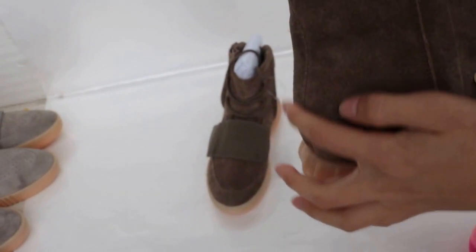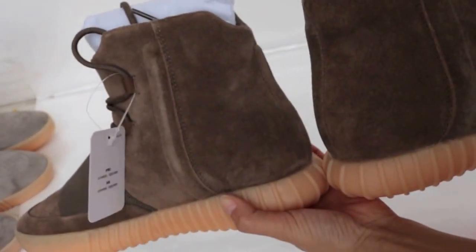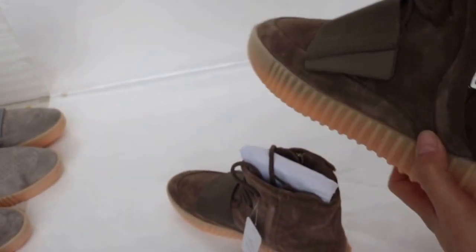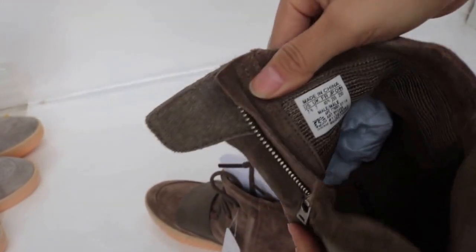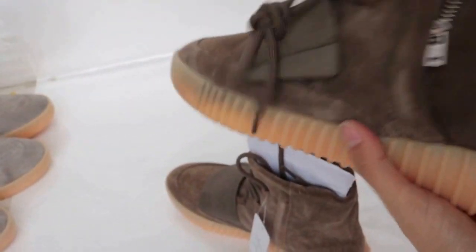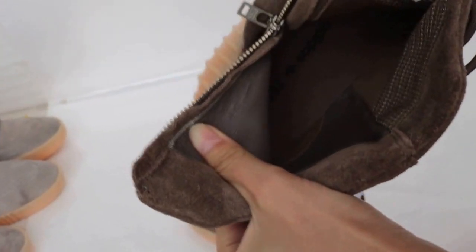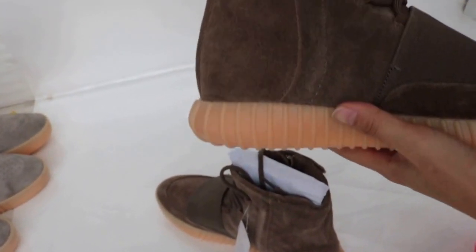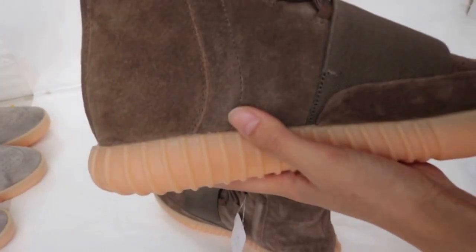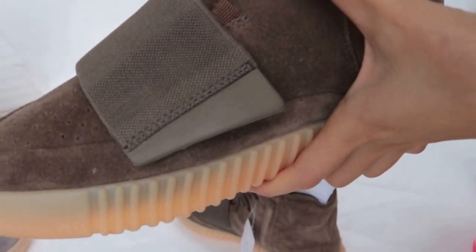And you can look at this part, here from the top to the down. Also looking at the pair. And then you can see the shoe nicely. Take out the shoe stagger. And take out the shoe tree. You can look at this side — very good. And here all is double stitching. The double stitching on the shoe is nice also.